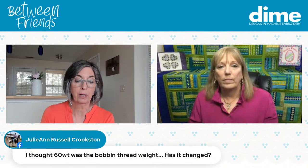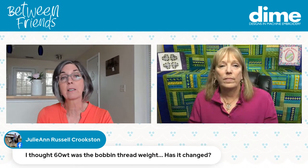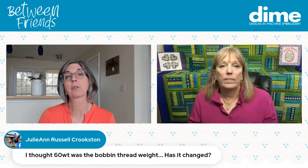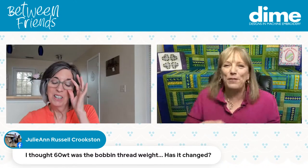Would a wash-away stabilizer work on the back of a towel? Absolutely. Regarding bobbin thread weight: it's usually 60-weight, and it can vary from 60 to 90. Don't use anything with a smaller number than 60 because that would be heavier. Remember: the larger the number, the lighter the thread. Using a heavyweight bobbin thread makes your embroidery stiff — it's like wearing a cardboard box on your design. Using the wrong bobbin can add up to 30% more bulk, so always use a proper lightweight bobbin thread.